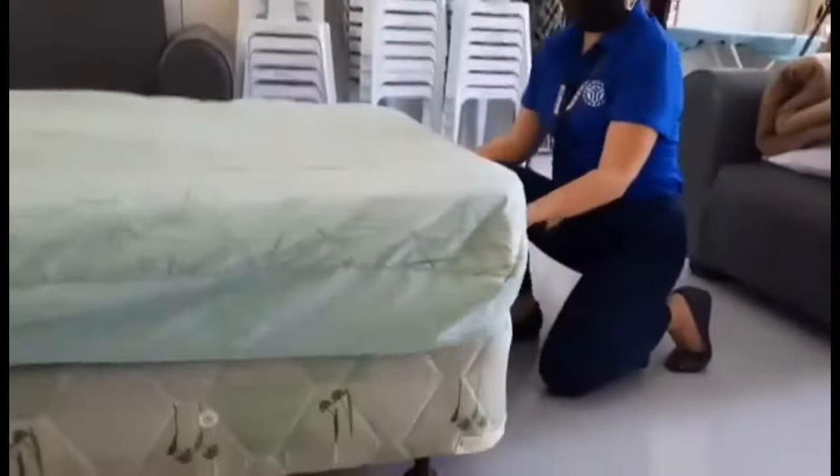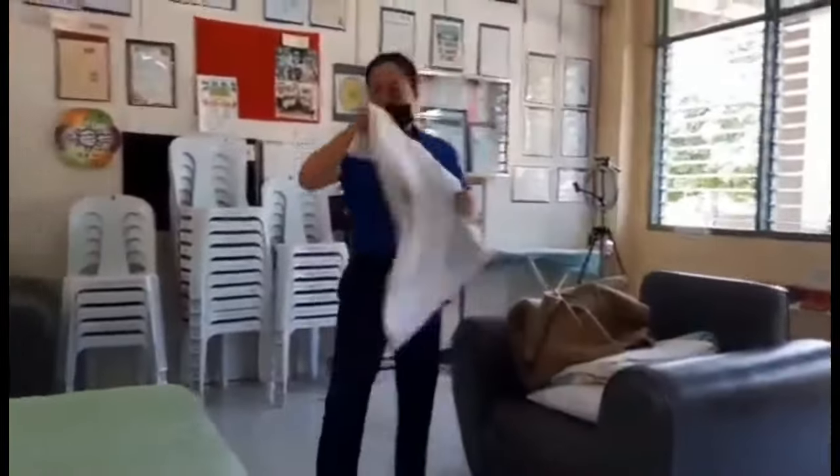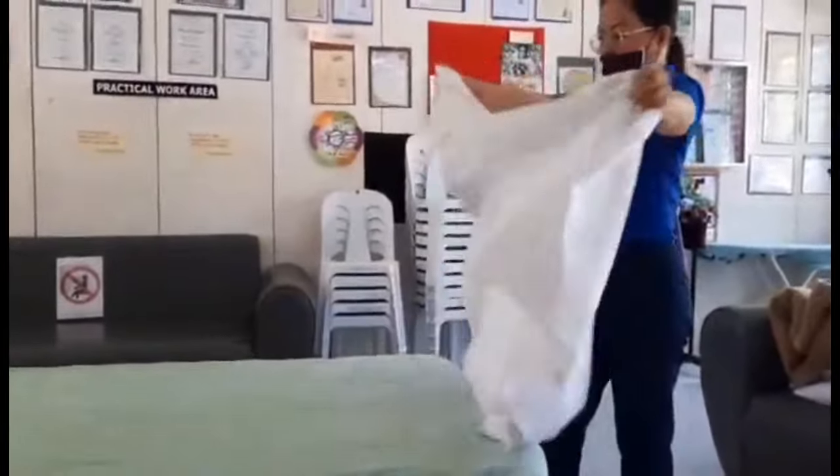Step 1. Lay down the bed pad on the bed. Place it on the top of the mattress. Center it and smooth it flat over the bed. Secure it by tucking in the garter on the corner.